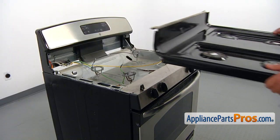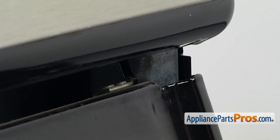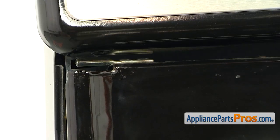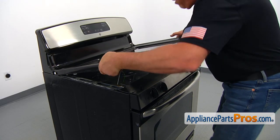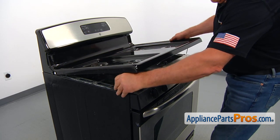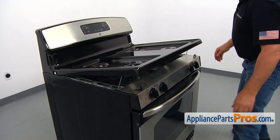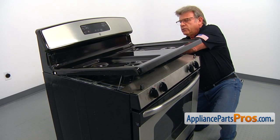Match the shape of the valve with the knob's shape and install all four knobs. Now the top goes back in. We're going to insert the right side hinge into the opening, bring in the left side, and slide it into the cutout. Put it on the supports and use that space to put the spark wires through the holes.